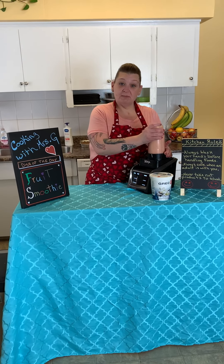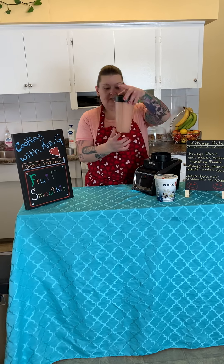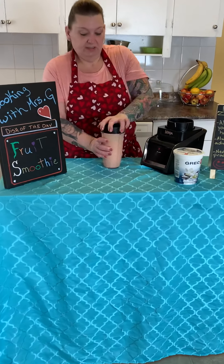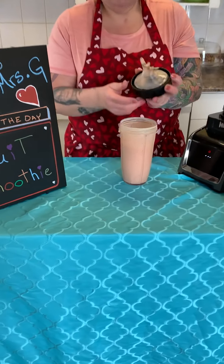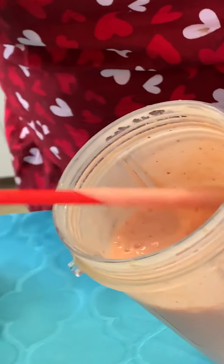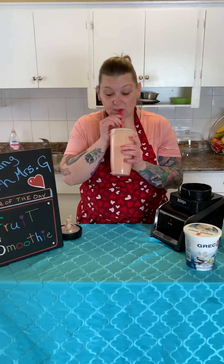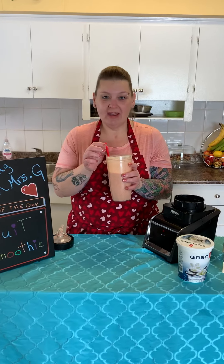Mrs. G is going to stop it for a minute so you guys can take a look and see what's happened. All of our fruit, orange juice, and yogurt has all been crushed and blended together into a smoothie — a nice smooth consistency. With Mrs. G's machine, it only takes about 30 seconds to one minute for it to become all smoothed out. Let's take off the lid and take a look inside. It's now all liquid, formed a nice thick liquid. Let's take a taste. Mmm — that's delicious!